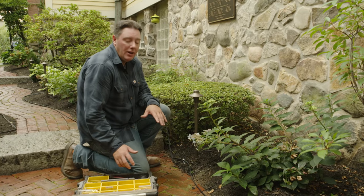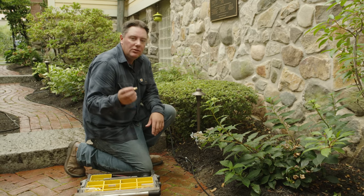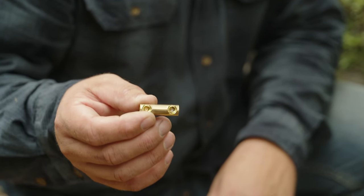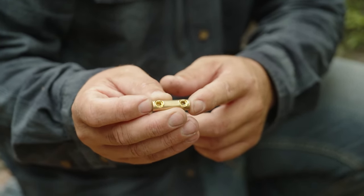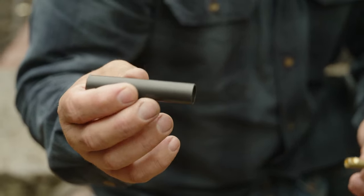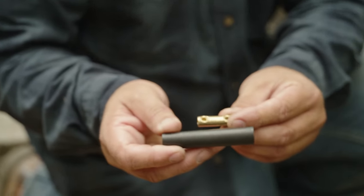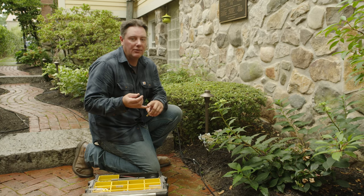Now that we have everything laid out the way we want it, we can go ahead and start making our connections. We're going to use a little brass barrel connector. We'll stick the wires in each side of this connector and tighten down with the Allen screw. Then we're going to use this heat shrink that comes with it to slide over. Once we heat it up, it has an adhesive inside that seals it up and makes it waterproof — and it's never going to be a point of failure.